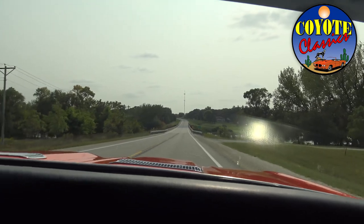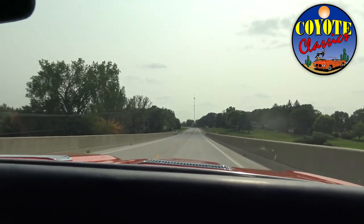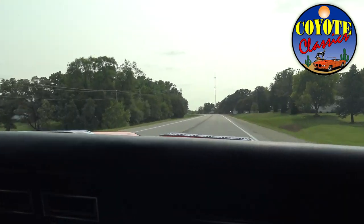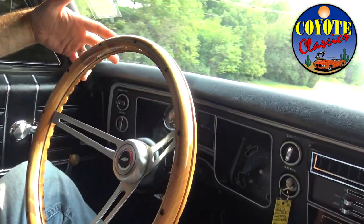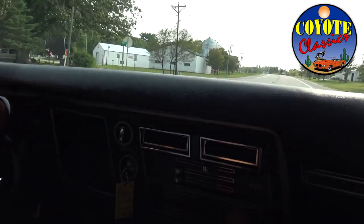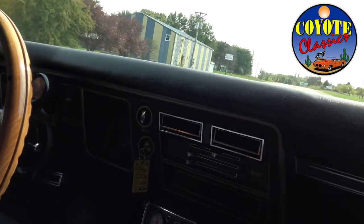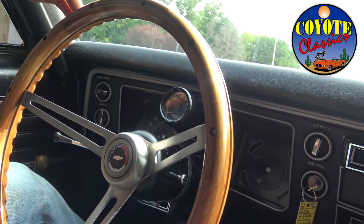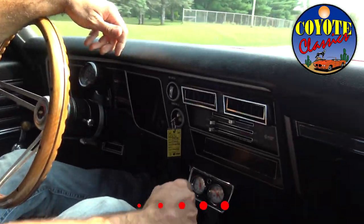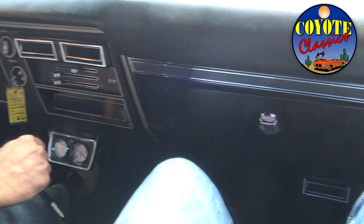This runs like a dream. In fourth gear, just taking it to about 3,500 RPMs, it is just so smooth. The speedometer is reading about 55-60 miles an hour, and we're doing about 2,000 RPMs at 50 miles an hour. Go check out our website at coyoteclassics.com — such a sweet Chevelle. Don't forget to subscribe to our YouTube channel and like us on Facebook and Instagram.